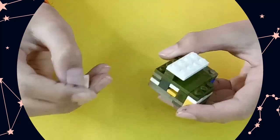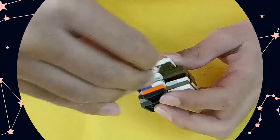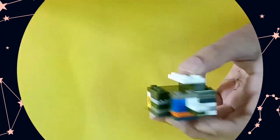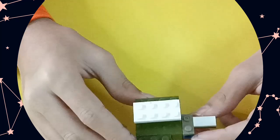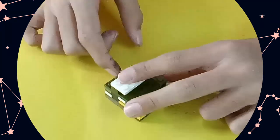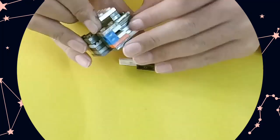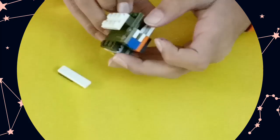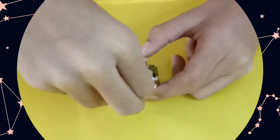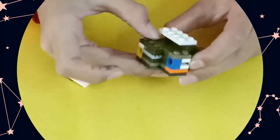You take this key out — it's important to follow every step. Then you will put this key right here, and after that you will take the key out, then turn this piece and it will come out like this.